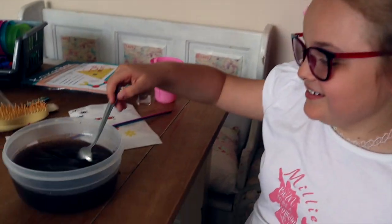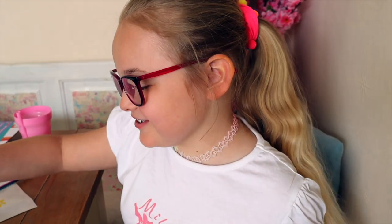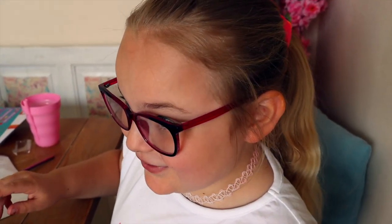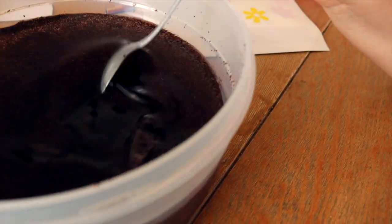Millie's having fun with her remaining little bits of mud. What have you made? Soup. What flavour? Mud. Mud soup? Definitely chocolate! Chocolate soup. It's definitely not poisonous.